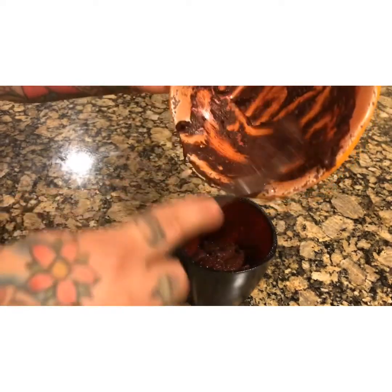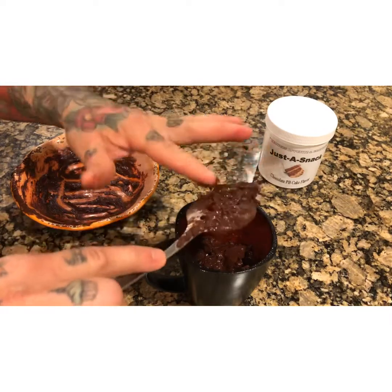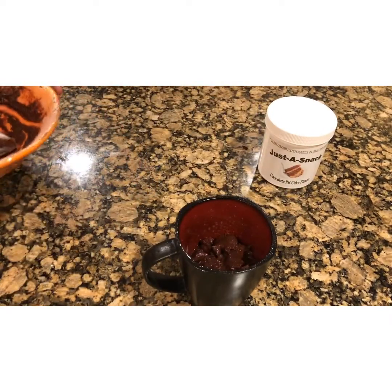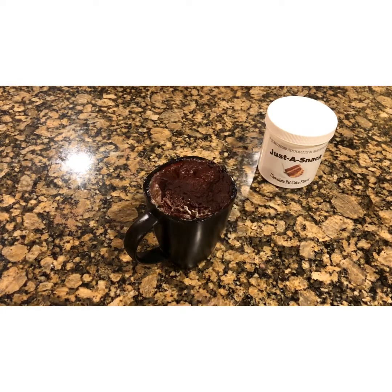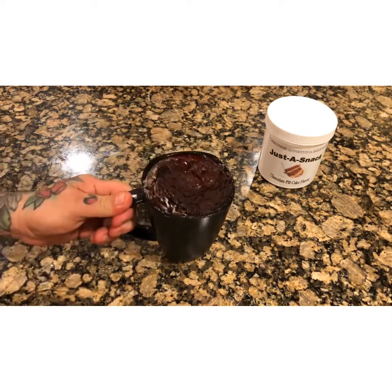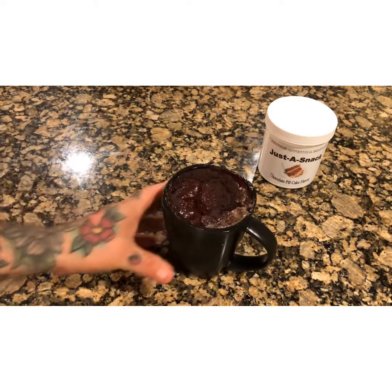Try to check it within 40 seconds because it does grow higher than the cup — you just want to make sure it doesn't get all over your microwave. Try to stop it at 40 seconds to make sure it's not going over the cup. This is what it looks like after 40 seconds. It's still wet so it definitely isn't done yet. I usually let it sit, it'll go back down, and then I'll put it in for another 15 seconds.